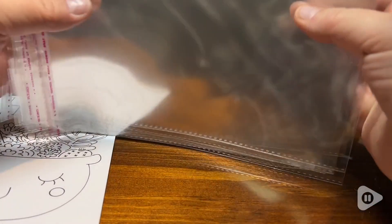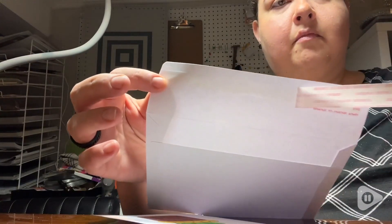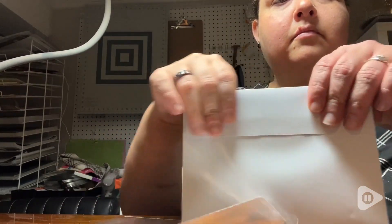Can you tell I like these bags? And the cherry on top for me is the peel and stick envelope closures — so neat and clean, and again adding to the overall professional look of these cards.